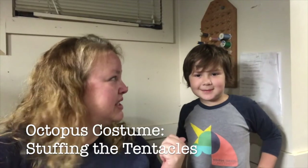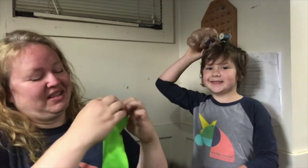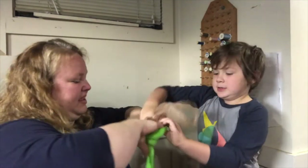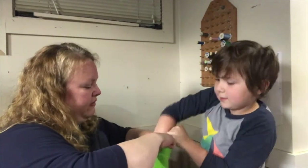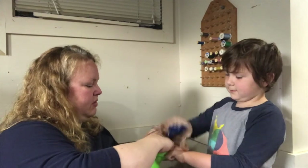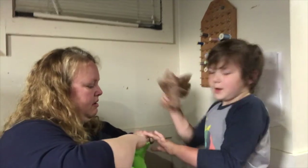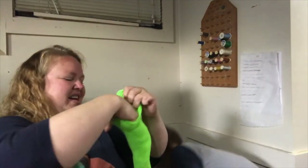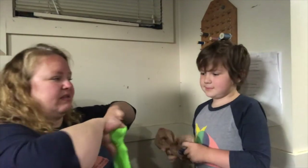We're back with my awesome assistant and we're going to make our tentacles for our octopus. We're going to stuff some socks with plastic bags. We're going to go one at a time — we don't have to over-stuff, we just want to give them some body. Maybe one or two more in this sock and one more. Hold it up so we can show them our stuffed tentacle. We're going to do these for six of our socks.